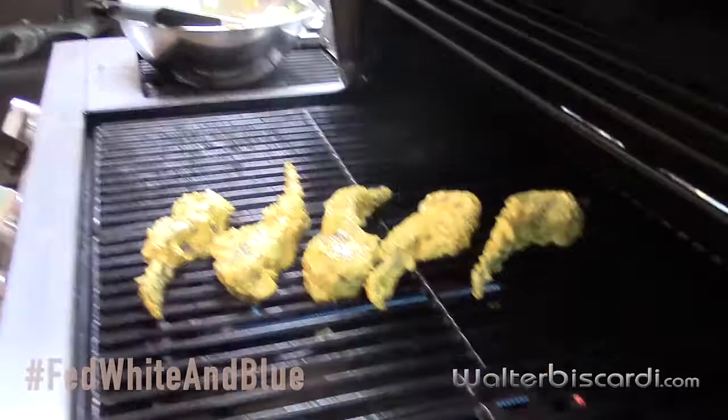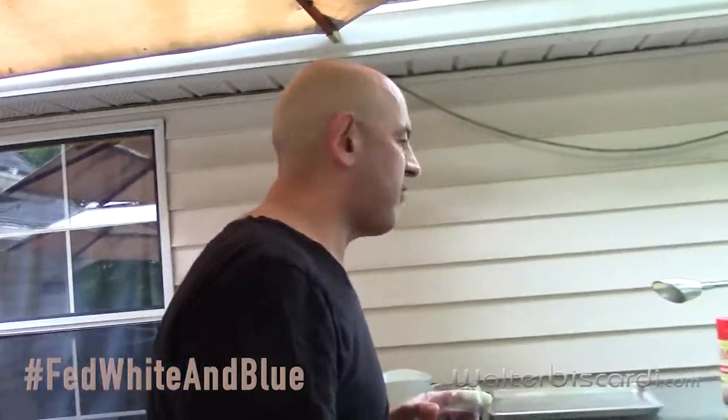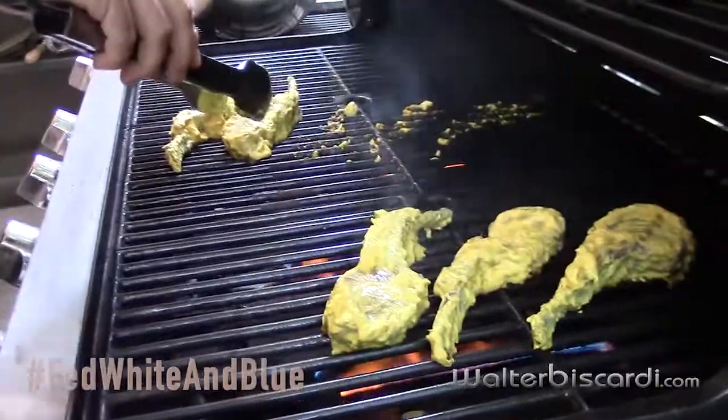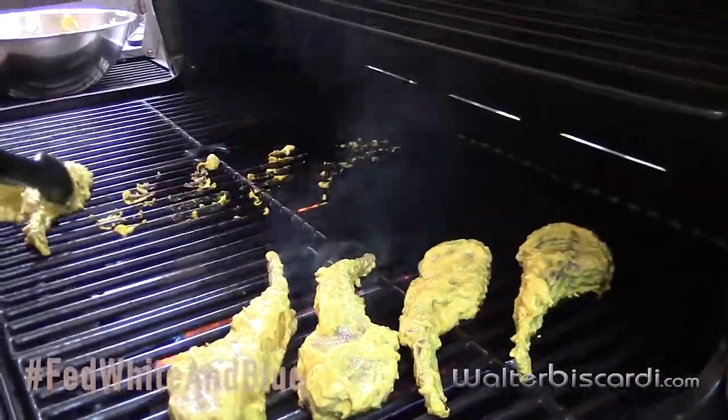We've got the young apprentice Quinn here taking pictures. Key with lamb — you want to get the marinade cooked but you don't want to overcook the lamb. There still needs to be a little bit of pink in the middle. And moving them to the hotter part of the grill — the right side is much hotter. You can already smell it now.